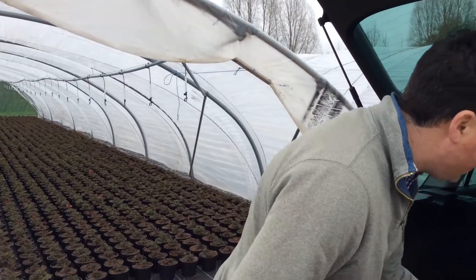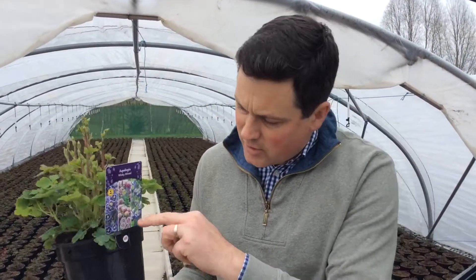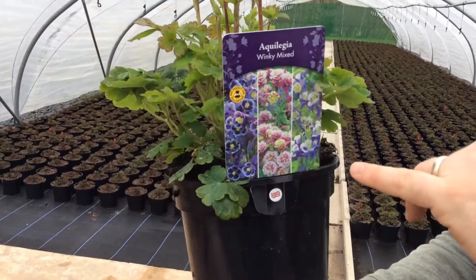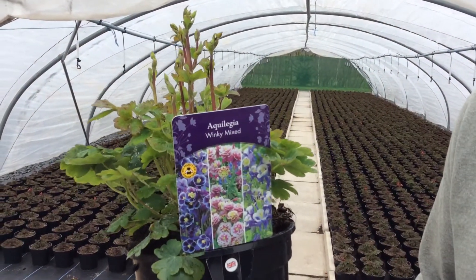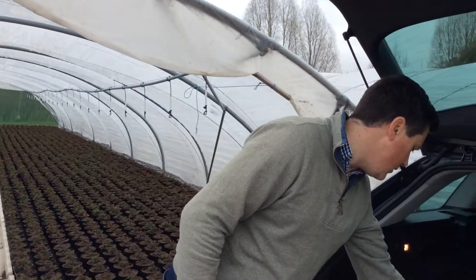Also talking about Aquilegias — one of my favourites is Aquilegia Winky. It's just absolutely stunning. You can see obviously loads of bud in there, so in a few days' time there will be colour on there. You can see the sort of double flowers of Aquilegia Winky — absolutely stunning, really good garden plant, performs well and comes back year after year in the garden.